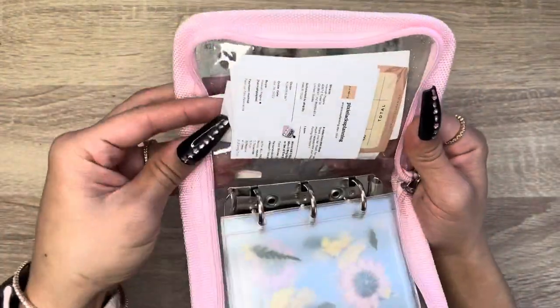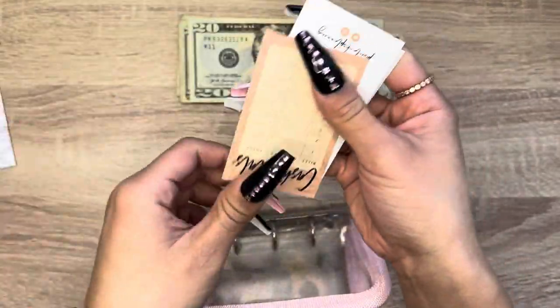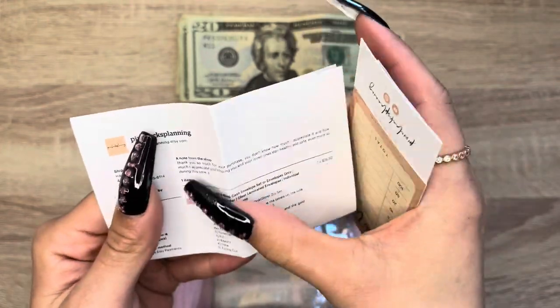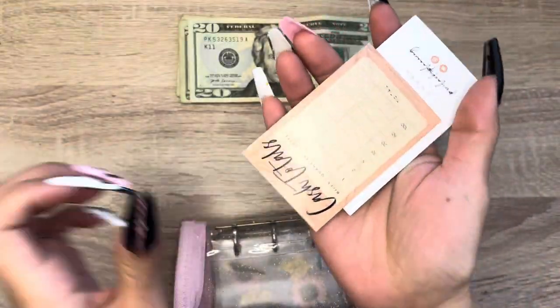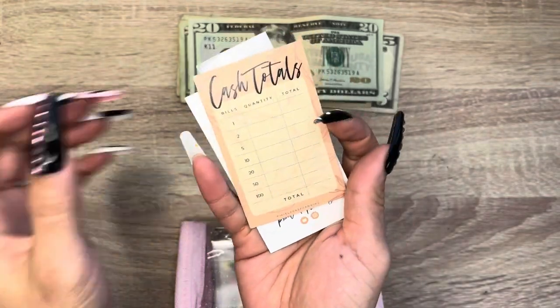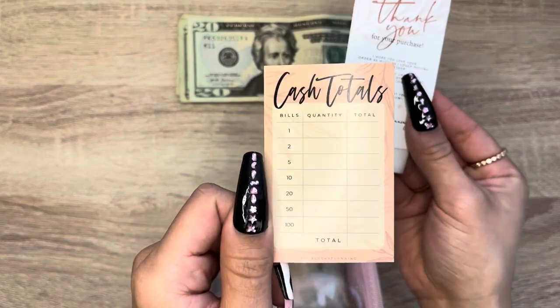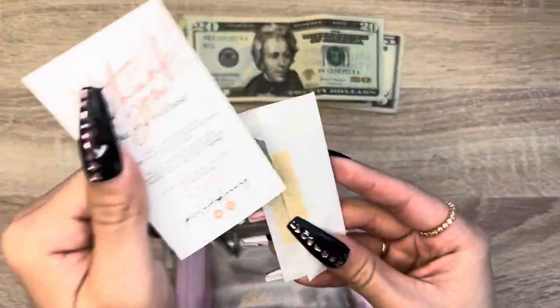So here is my receipt. She even put a little note — so sweet. We have a cash total card that you can take to the bank and tell them how much you want. And looks like we have a business card too.